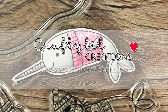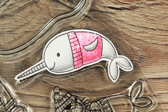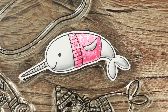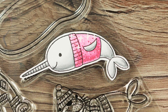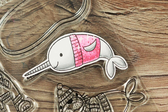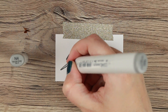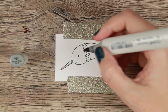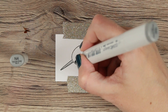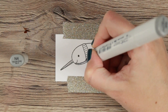Hi guys, welcome to another coloring video! Today I'm coloring a narwhal, which is nature's very own unicorn - they're so adorable. This specific narwhal comes from the PolarPal stamp set. I'm going through all of the stamps coloring them up because they are fun. We're on day 20 of the coloring challenge, so you're starting to see the theme.